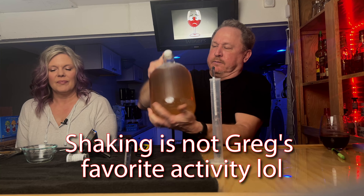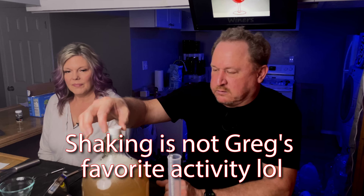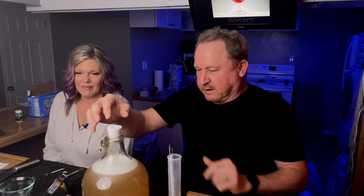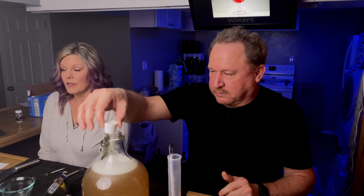Now we shake for about three minutes. Shaking this adds a lot of oxygen — you can see bubbles everywhere — and that's good for the yeast right now.